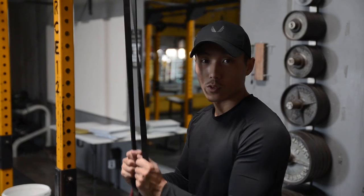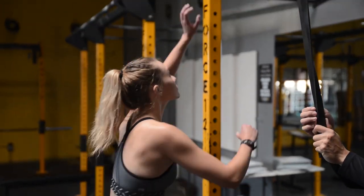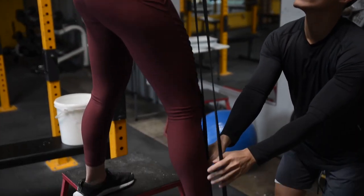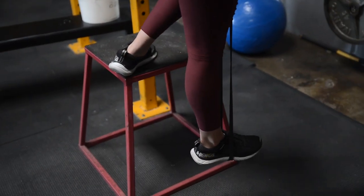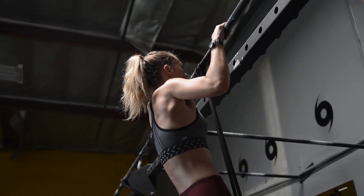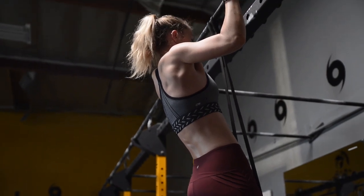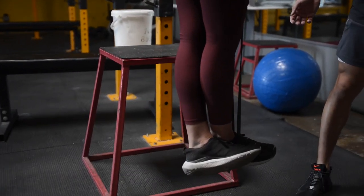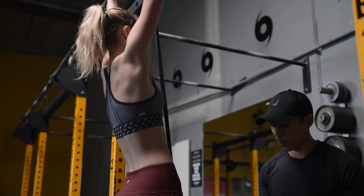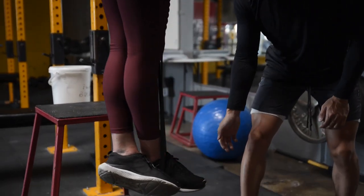The next exercise for pull-ups are resistance band pull-ups. Kelsey, very similar — you're gonna stand on the bar, get in between the resistance band with one leg. Make sure you're chalked up. This time you're gonna do a pause at the top — two seconds for each rep. Hold, hold, good. If you're working out with a partner, you want to spot them at the top if they need it. Two more — bring it to the top as high as you can. Good. Last one.